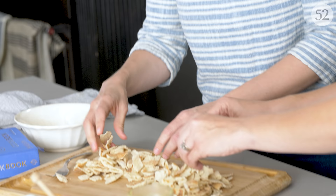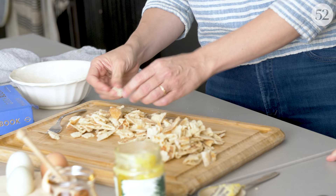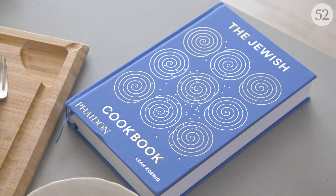Leah sent this recipe to me and said that she made it probably five nights in a row after developing it, and then I too have started making it all the time. It's why I keep pita in the fridge, and when I get to that point in the night where I'm like, oh no, we haven't eaten dinner yet — what are we gonna do? — I always know that if I have eggs and pita and some sort of butter situation, I can have an actual good filling dinner.